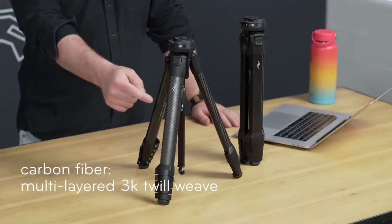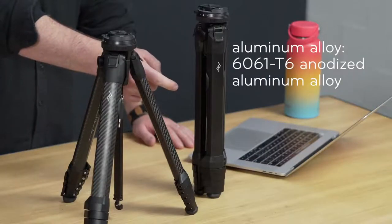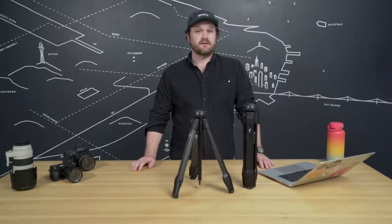For those of you who like some stats: the carbon fiber is a multi-layered 3k twill weave, and the aluminum alloy is 6061 T6 anodized aluminum alloy — the same aluminum alloy they use on the Starship Enterprise.